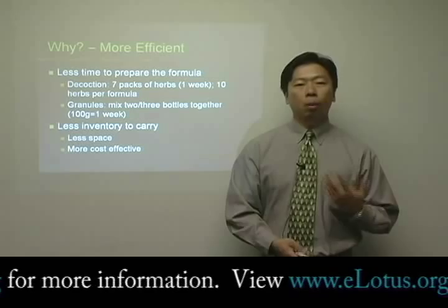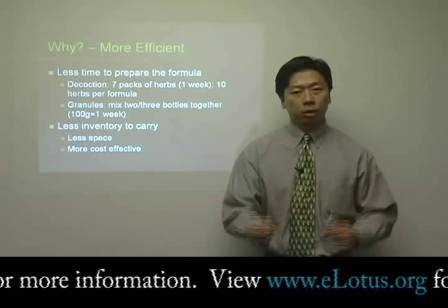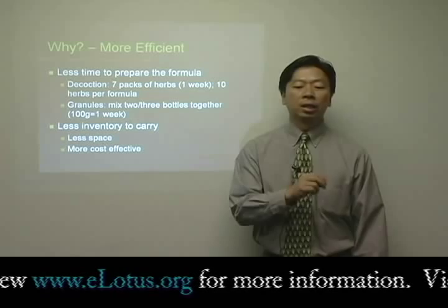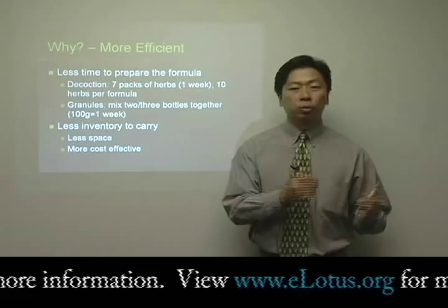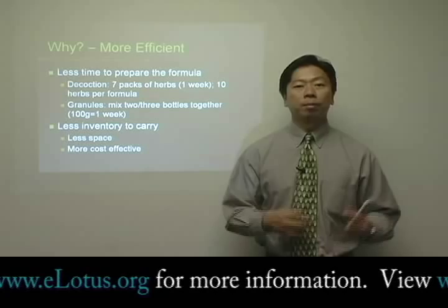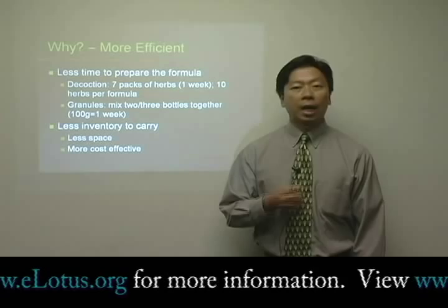Another reason why herbal extract is good is because it's very efficient. When you prepare the raw herbs, it generally takes a lot of time. For example, if you're looking at a raw herb prescription that has 10 ingredients and you're prescribing a seven-pack, which is one week's supply, you basically have to measure each individual ingredient seven different times. With 10 ingredients, you have to measure it 70 different times, and that's going to take quite a while. But if you're using herbal extract, all you need to do is mix two or three bottles and then you have your finished product. Generally speaking, this will not take more than 30 seconds to at most one minute to prepare. So time-wise, it's a lot more efficient.